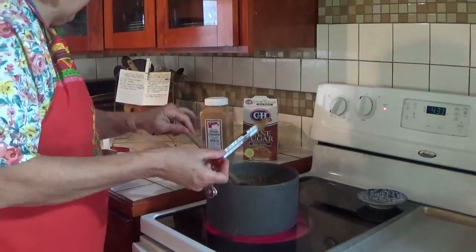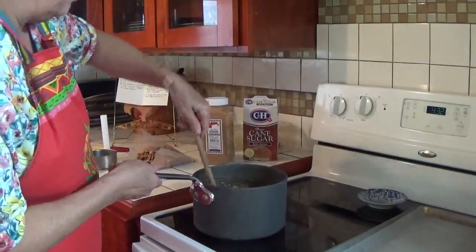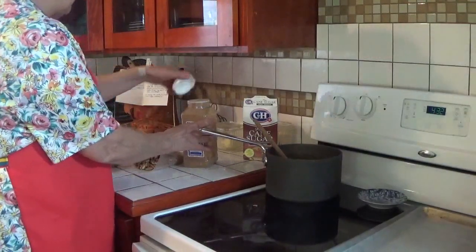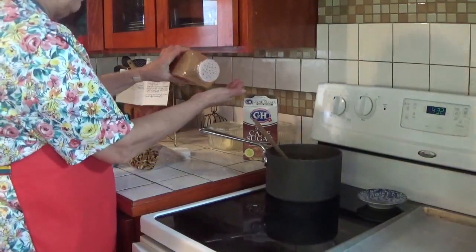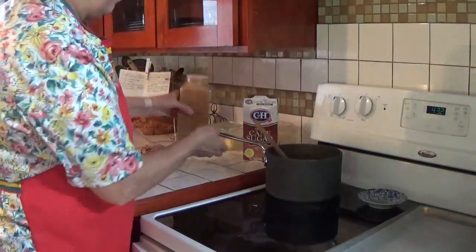All right, I've finally gotten it to temperature. I'll turn my fire off because I don't want it to get any hotter, and I'm going to set it off the stove. I need one eighth of a teaspoon of ground cinnamon — so that's just literally a dab like that.